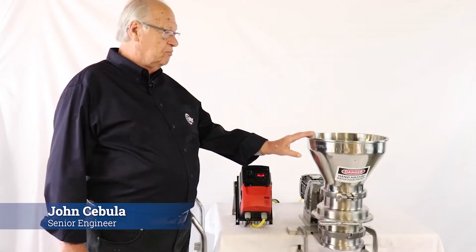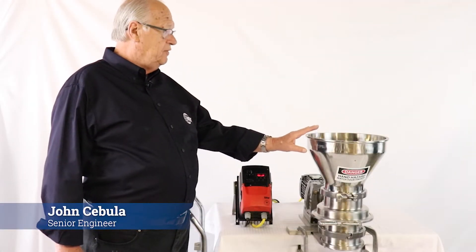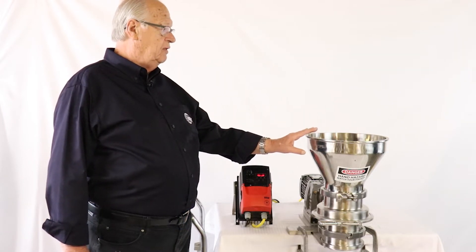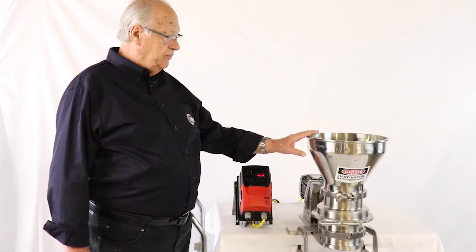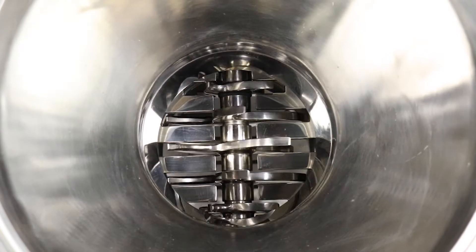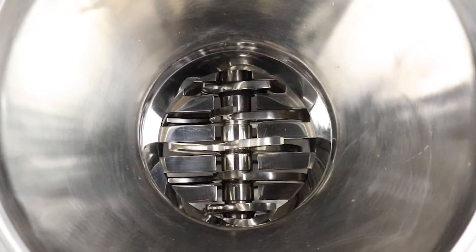Good morning. This is John Cibola, Senior Engineer here at Coral Valve Division of Key International in New Jersey. Here to show you our model RC Rotary Crusher. This happens to be a six inch size.